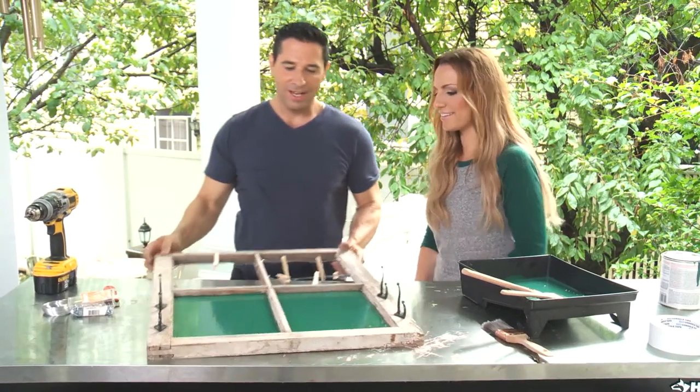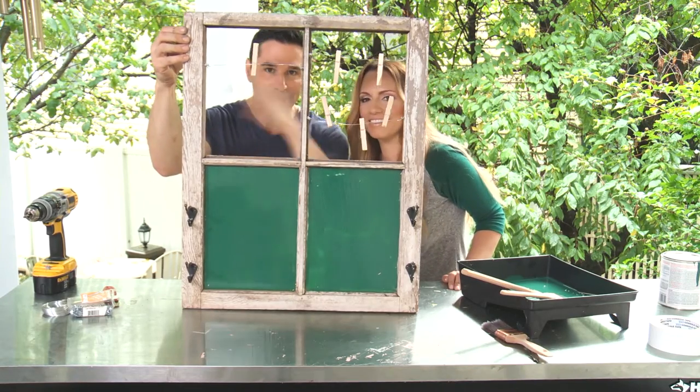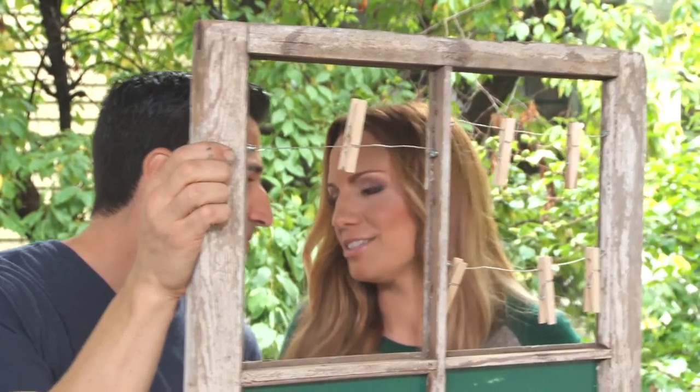Boom! There you have it — a Mission Control Center out of a reclaimed window. All we gotta do is hang it. Let's do it.